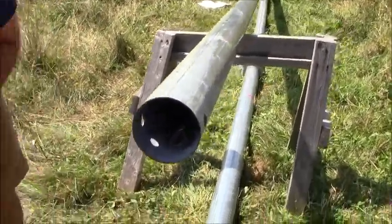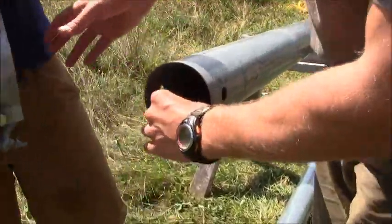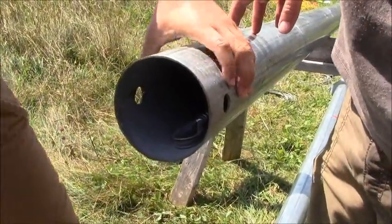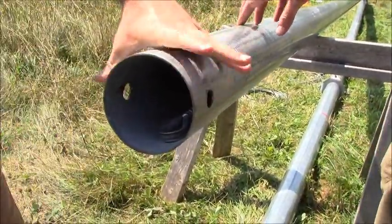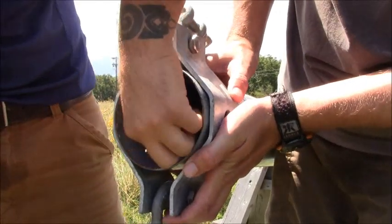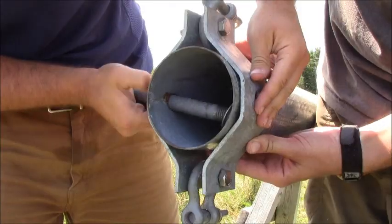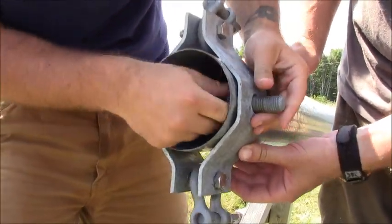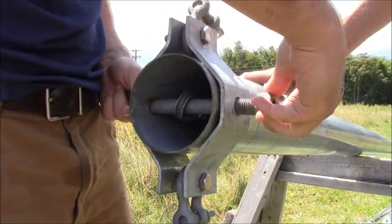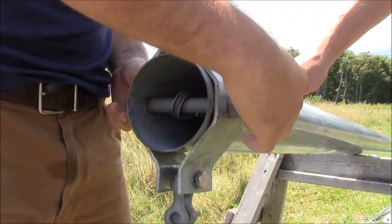We're going to attach our rocker plate to the end of the gin pole, and we want to make sure that we've spun our top section of the gin pole so that our two holes are horizontal. We've got the rocker plate slid on there with our safety line eyelet — feed that right through — and then just like the bottom, there's a nut and a locking nut that slides over the top of that.